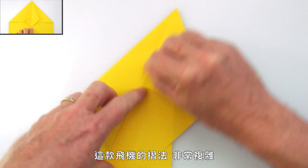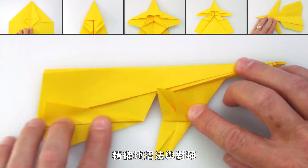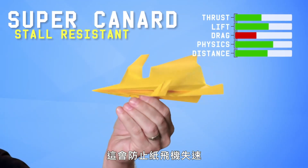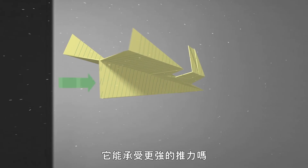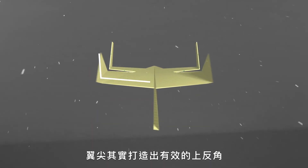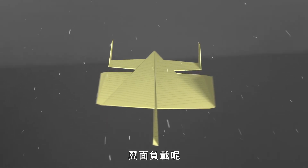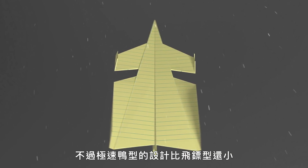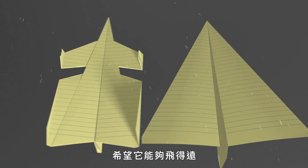This is the Super Canard. The folding is deliciously complex — squash folds, reverse folds, petal folds — requiring a high degree of precision, accurate folding, and symmetry. What's special about it is it's got two sets of wings: a forward wing and a rear wing, which makes the plane stall resistant. The center of gravity is in front of the center of lift. It can hold together with stronger thrust. The winglets actually create effective dihedral, making the wingtip airflow shed more cleanly and controlling left-right roll better, making it more stable in flight. The canard design is very sturdy and can handle a lot of thrust, but what's really cool about this plane is that it's stall resistant.